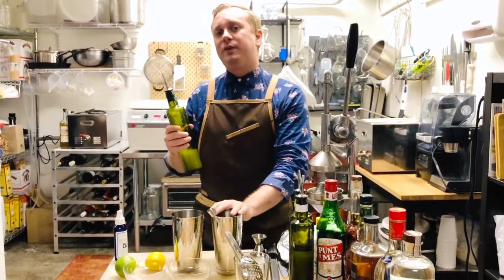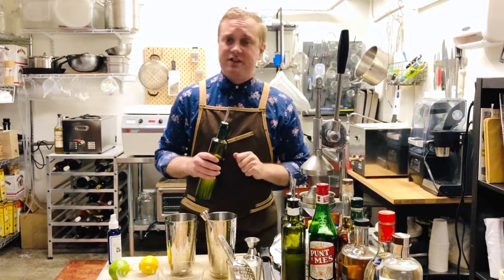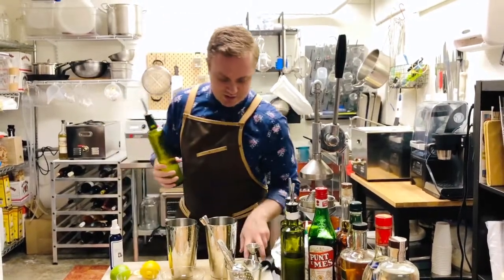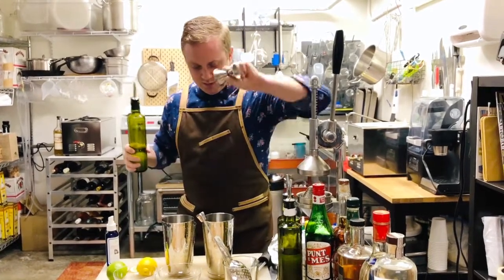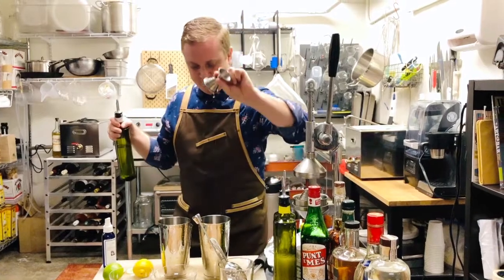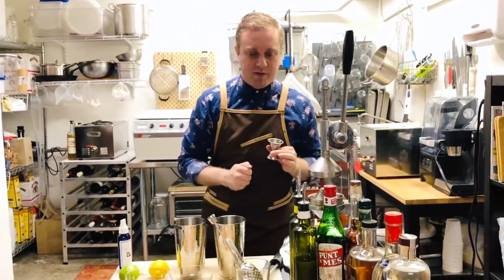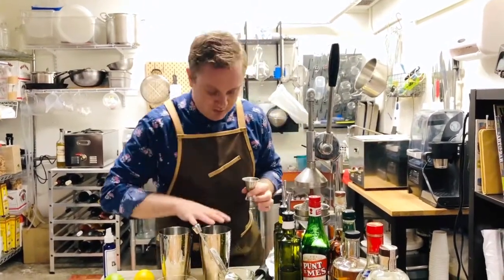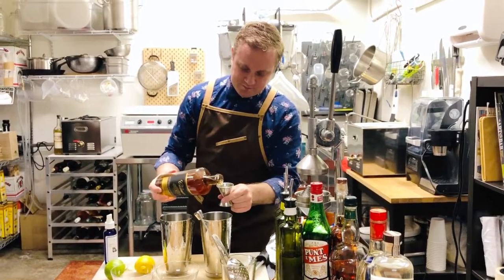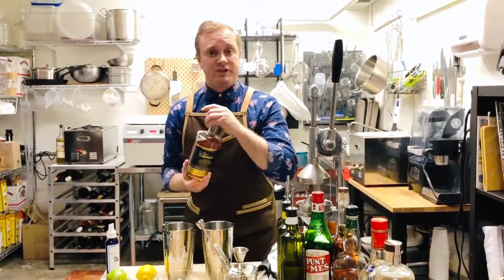We're going to start on the left and make a Daiquiri. Anything you've seen in a blender calling itself a daiquiri has nothing to do with a real daiquiri. A daiquiri is a very simple, gorgeous, complex, and spirit-forward drink. We start with one ounce of lime juice. To balance against one ounce of lime juice, it is three-quarter ounces of simple syrup. That relationship — one ounce lime, three-quarters simple — is very important to remember, because you can plug that into many things. To make it a Daiquiri, we're going to use rum — Clément, from Martinique — two ounces.